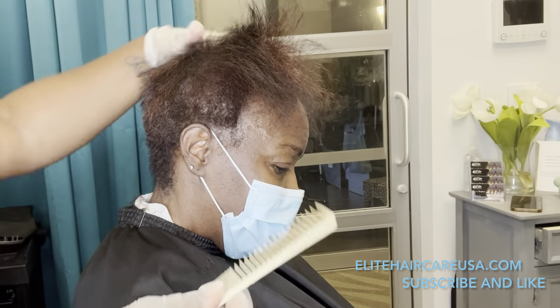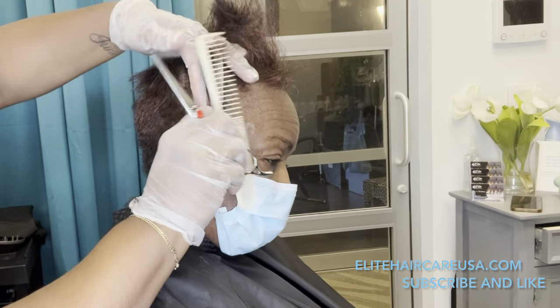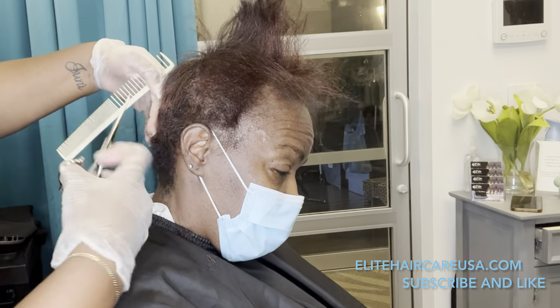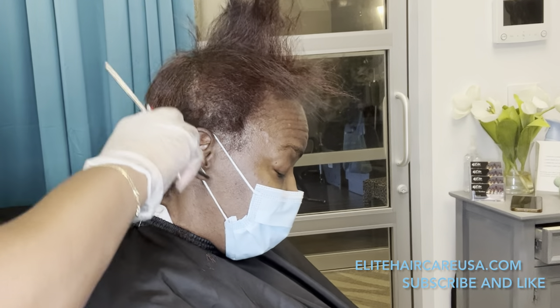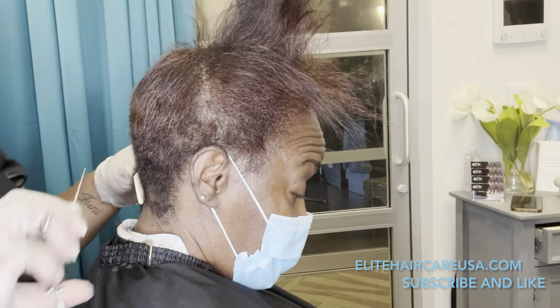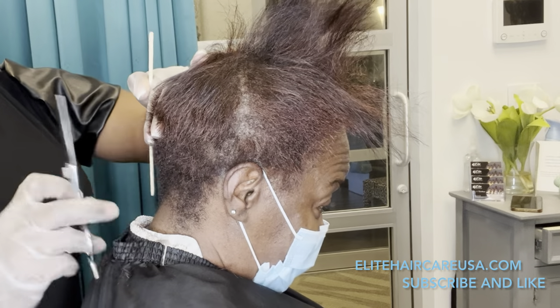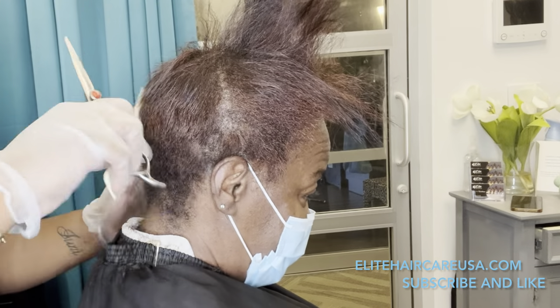I'm doing her cut, but I'm also making sure that I'm not aggravating her scalp, because I know I'm going to be doing a relaxer. For her relaxer, because I know she had previous color, I was very careful to not relax the crown of her head, because I did not want to overlap on what may be permanent color.